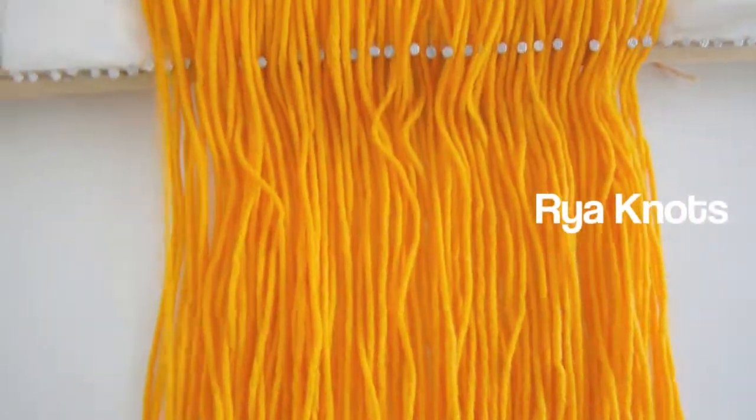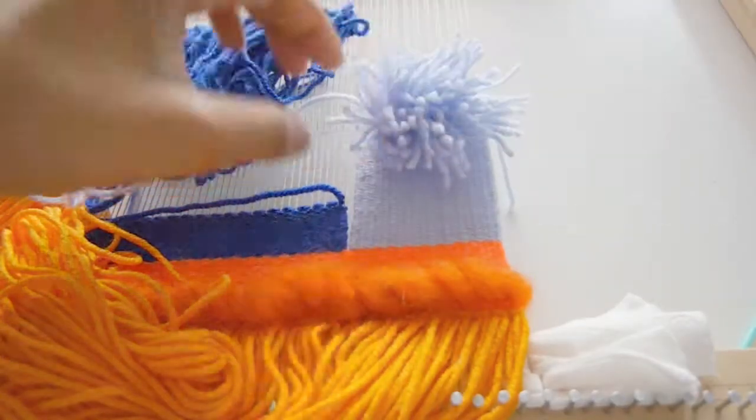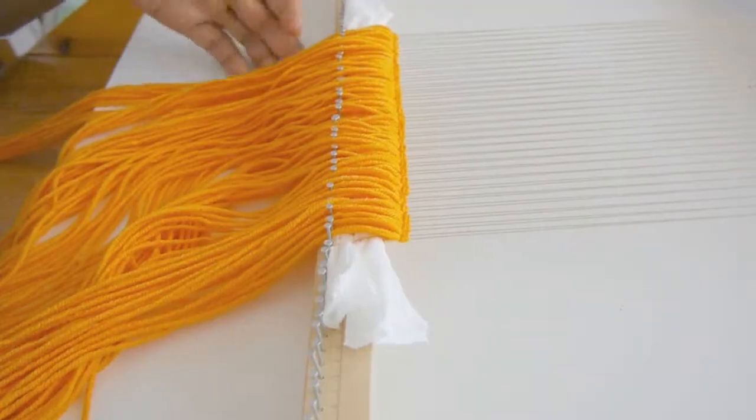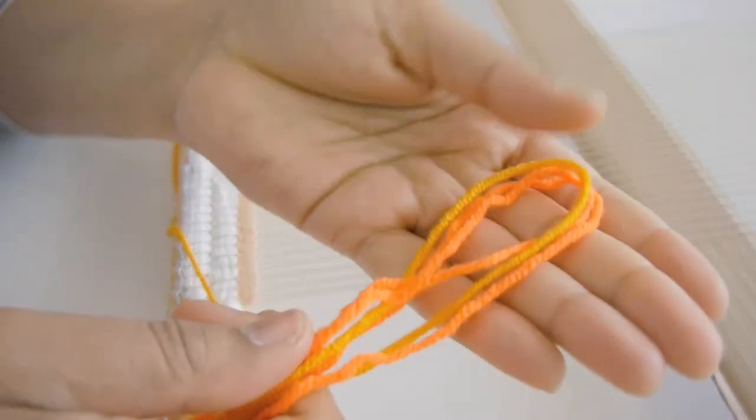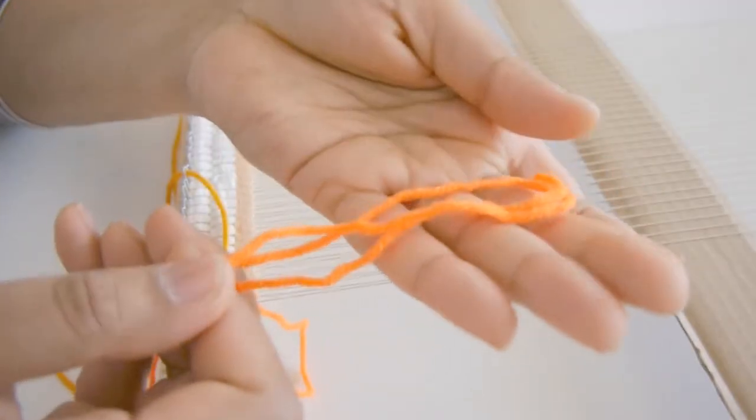In this tutorial I will show you how to make raya knots. Raya knots can be used to add texture or fringe to your piece. You can experiment with the number of yarns that you use and the texture and colors.